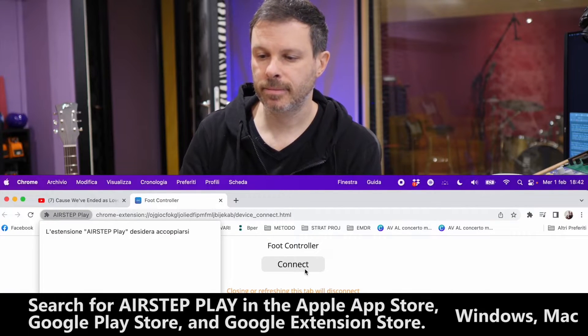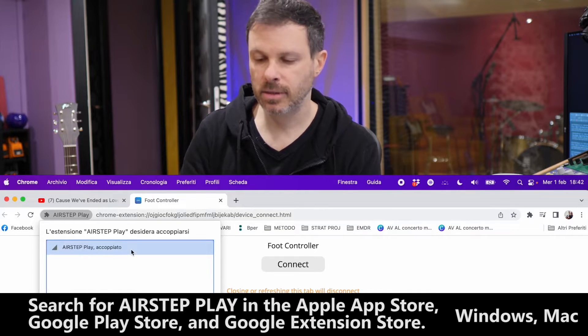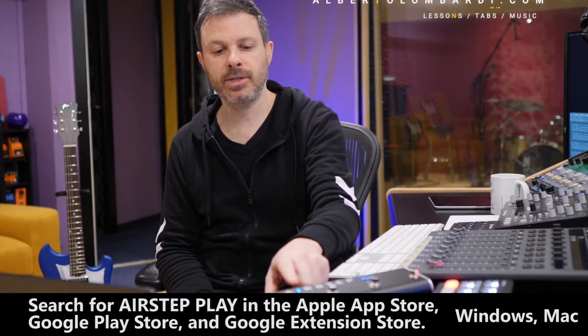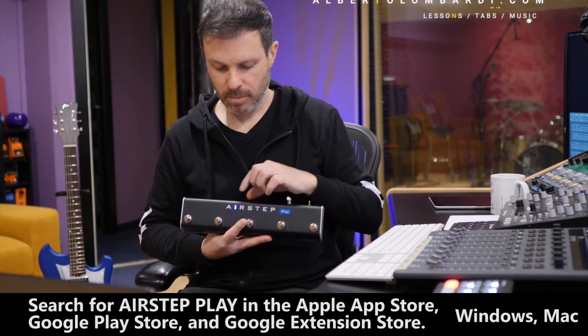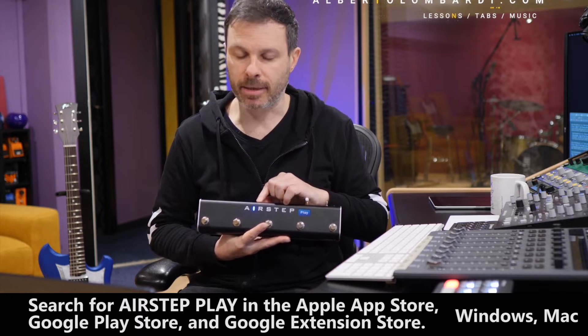It says 'connect.' It will show you in a second — there it is. You say pair and it's paired. And as you can see, the blue light has just turned steady; it's not blinking anymore.